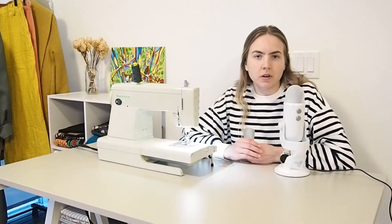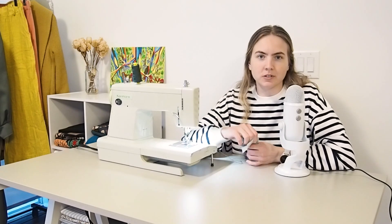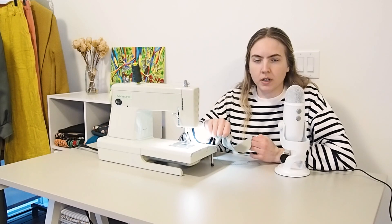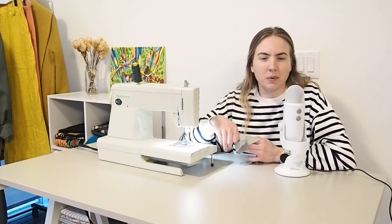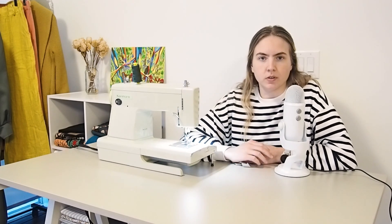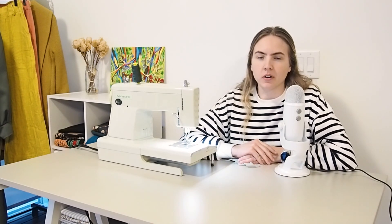Whenever I'm cutting out fabric I always save the scraps so I can use them to test my stitches. You always want to test on the exact same fabric you're going to be working with because every fabric behaves differently. For this project I'm going to be using two types of stitches: a triple stitch or straight stretch stitch, and also a mock overlock stitch.